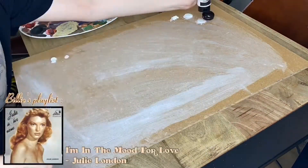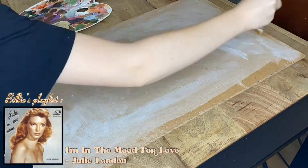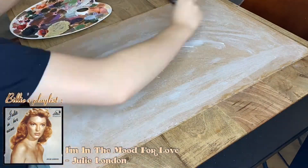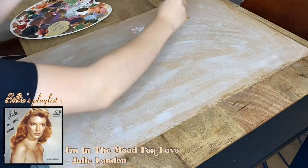Let's start with the playlist. The first song is 'I'm in the Mood for Love' by Julie London. Billy has mentioned her before, saying she was an inspiration for the album cover. The tune of the song sounds very similar to bossa nova to me, which is personally one of my favorite songs on the album, so I thought it would fit perfectly.